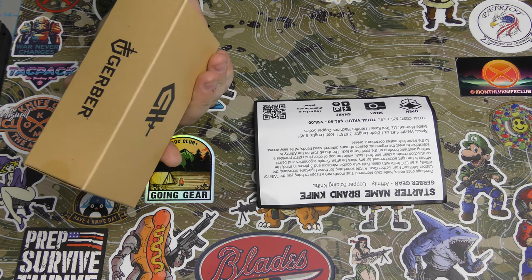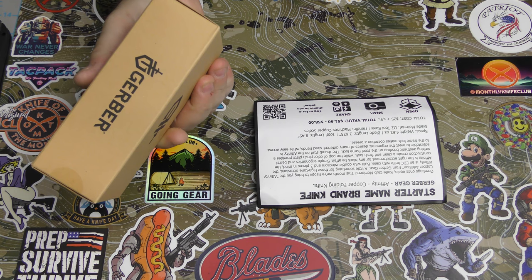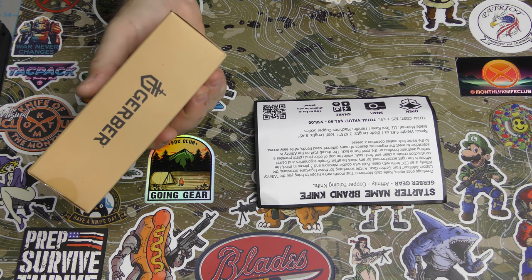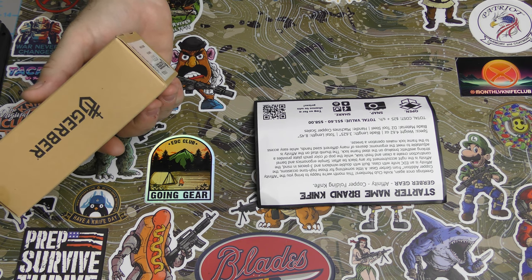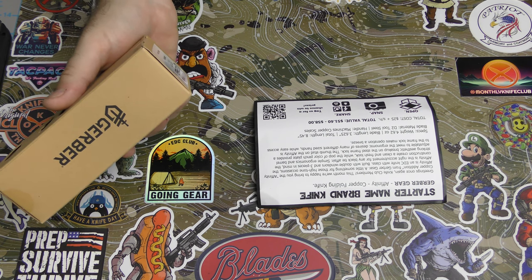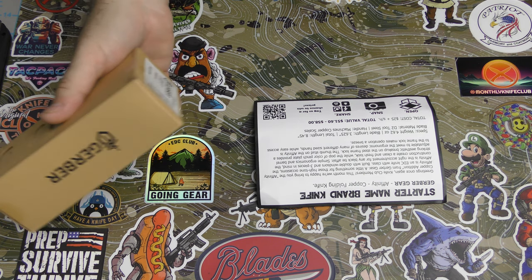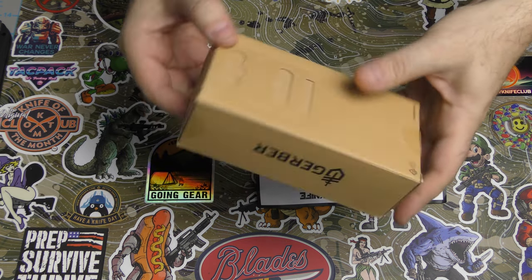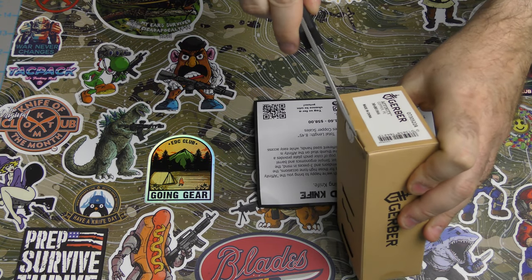So greetings once again — the Affinity Copper from Gerber here. It says built with double Windsors and three pieces in mind. If you don't know, the double Windsor is a knot with a tie. I wonder if I could still tie a tie — it's been so long since I had to do that. I'm going to try later. Three-piece suits — so this should be looking like a gentleman carry.